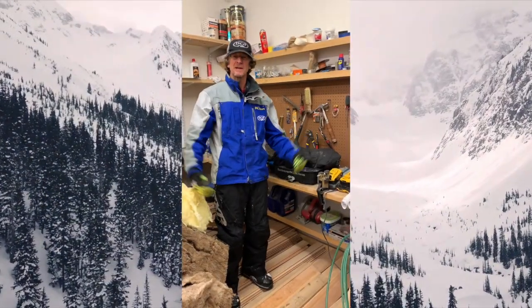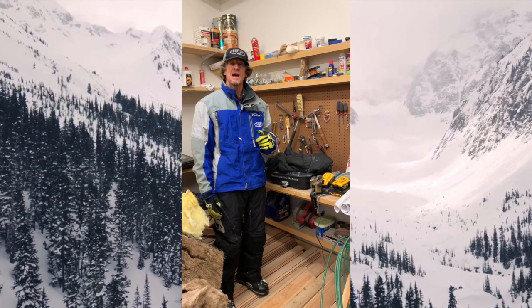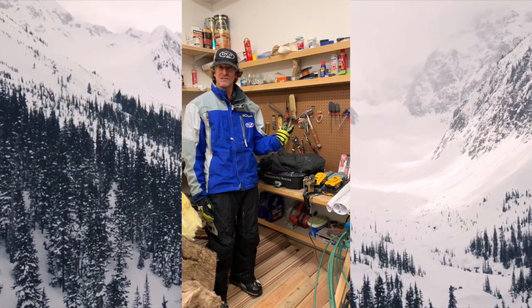Here from my own shop in Montezuma, Colorado — you can see I'm doing a little remodel — but I'm going to show you how to put the tunnel bag on your Skidoo tunnel.